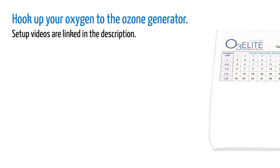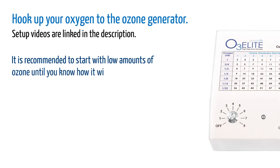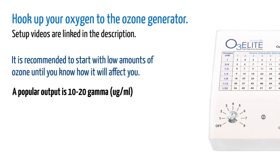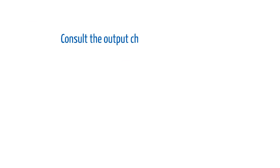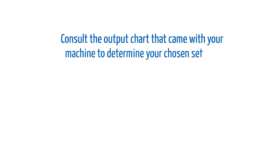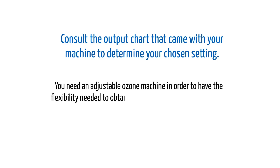Now you'll set the dial on your ozone generator. It's recommended to start with low amounts of ozone until you know how it will affect you. A popular starting point is 10 to 20 gamma. To get this using our O3 Elite single, set the dial between 1 and 3. Consult the output chart that came with your machine to determine your chosen setting. You need an adjustable ozone machine in order to have the flexibility needed to obtain the proper output for your needs.